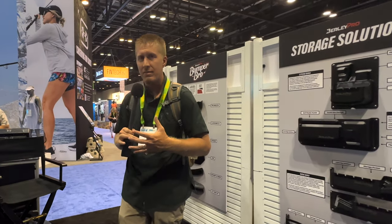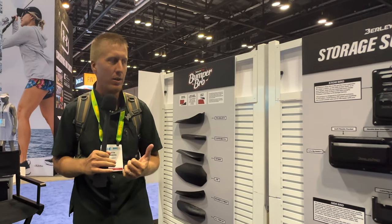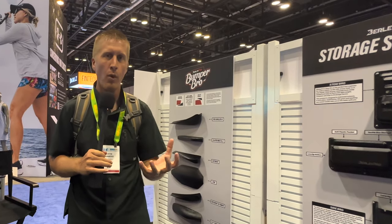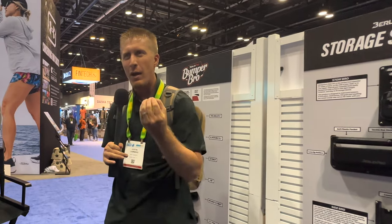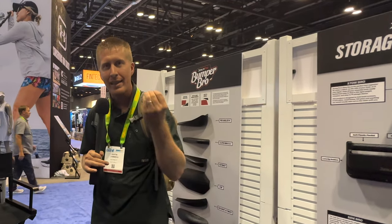So what is Burley Pro? Burley Pro makes kayak accessories for the serious angler — the ones who buy a kayak and say, 'I wish it had this.' That's where Burley Pro fills in the blank. That's what they do.